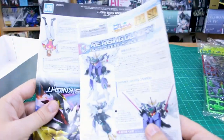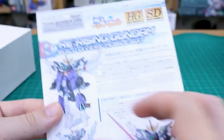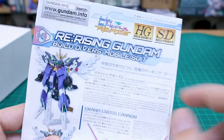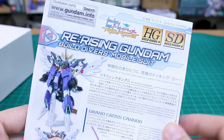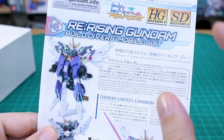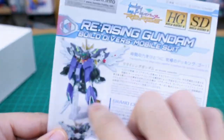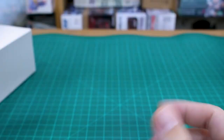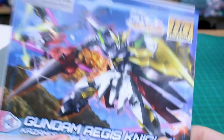On the top of the box is what the kit looks like when painted up — very cool and colorful — along with some information about the Knight Gundam in Japanese and English. Inside we've got six bags of runners and the instruction manual. Interestingly, there's also a separate instruction manual showing how to make the Re:Rise Gundam, which includes the joint parts needed to put certain sections together.